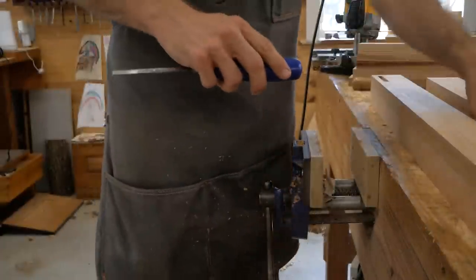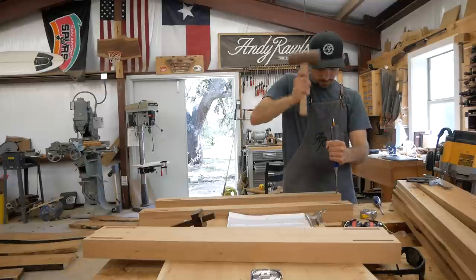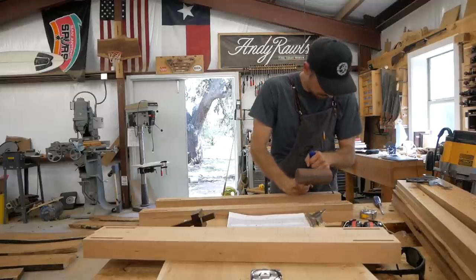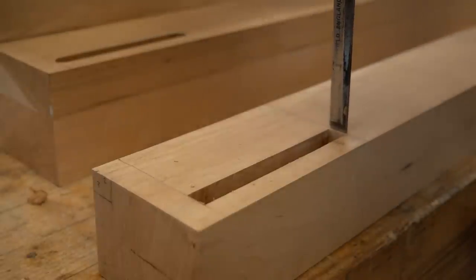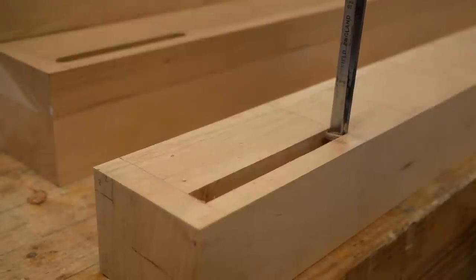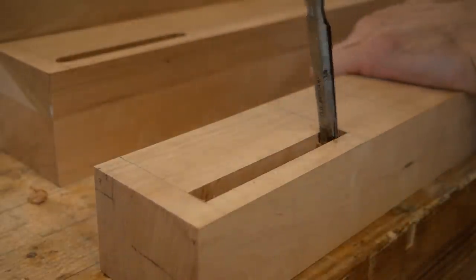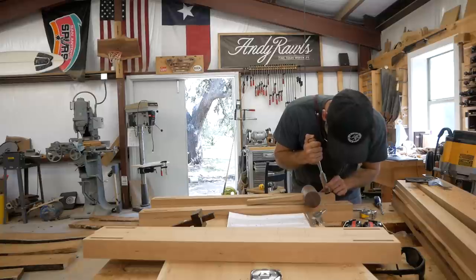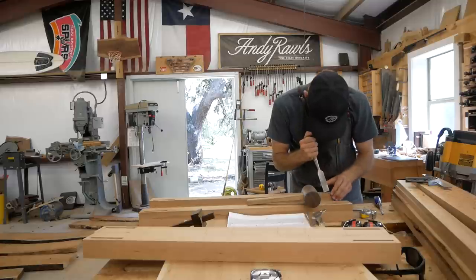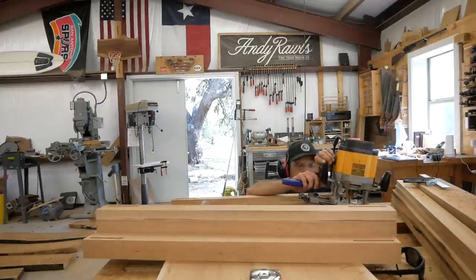I've got a 3/8-inch spiral up-cut bit and I'll go through and cut all the mortises, then come back with the chisel to square them out. You can leave your tenons rounded to match the mortise — you don't have to square them. I prefer squared-off mortises, though there's really no advantage one way or the other; you're just choosing where to spend the extra time.